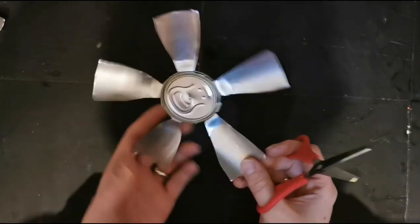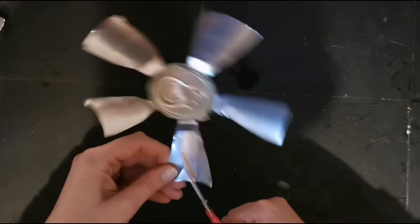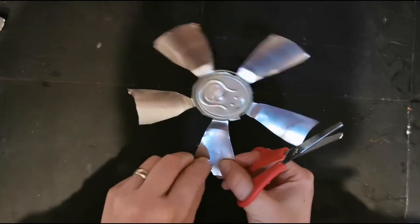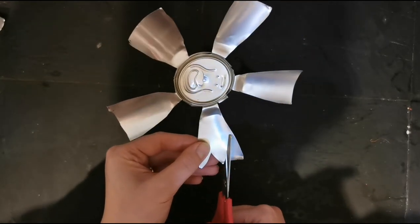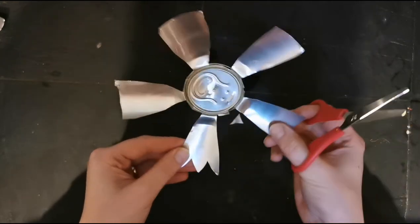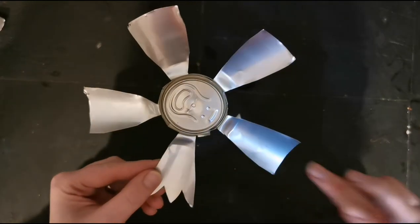Now we've done that, we're going to cut the ends of the petal and make basically a little three-pointed end. Your scissors should just be going through this aluminium beautifully. And that's the end that you want to put on all of your petals.